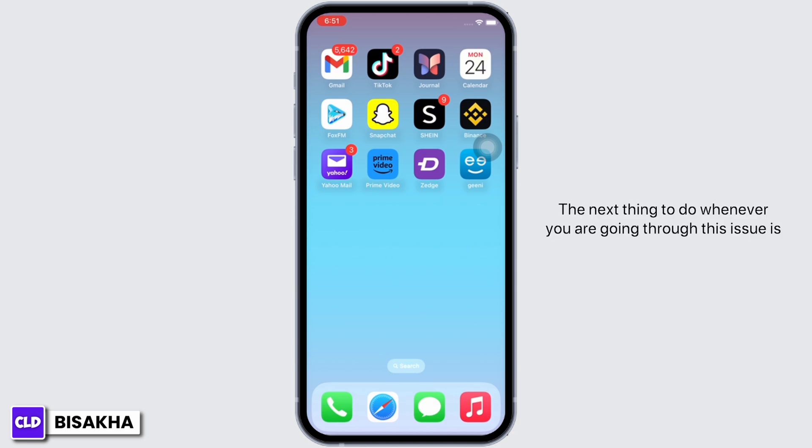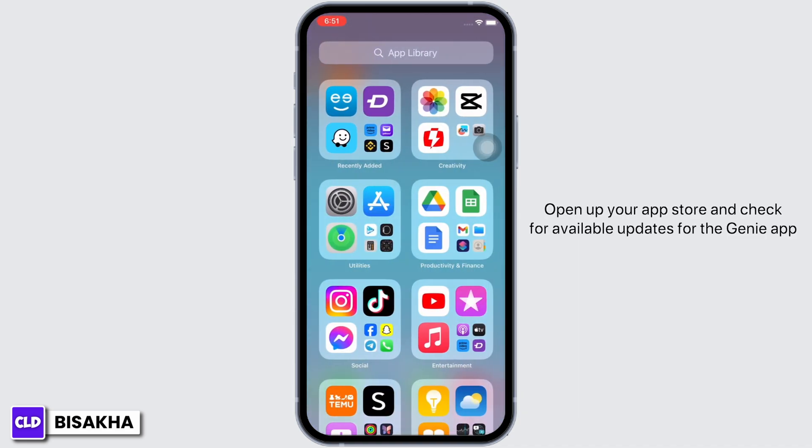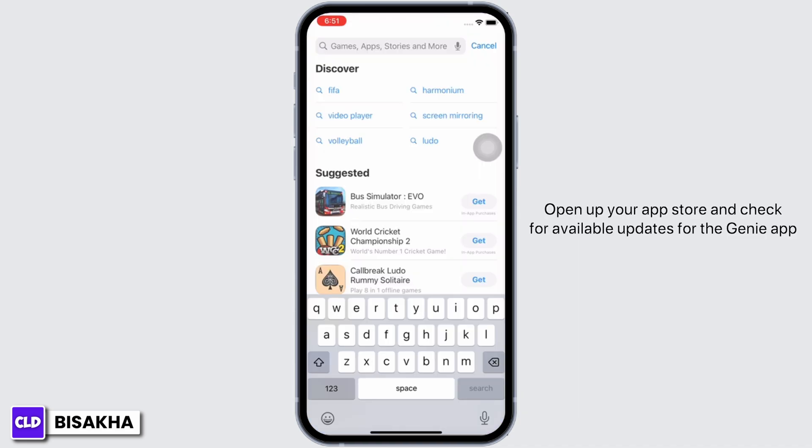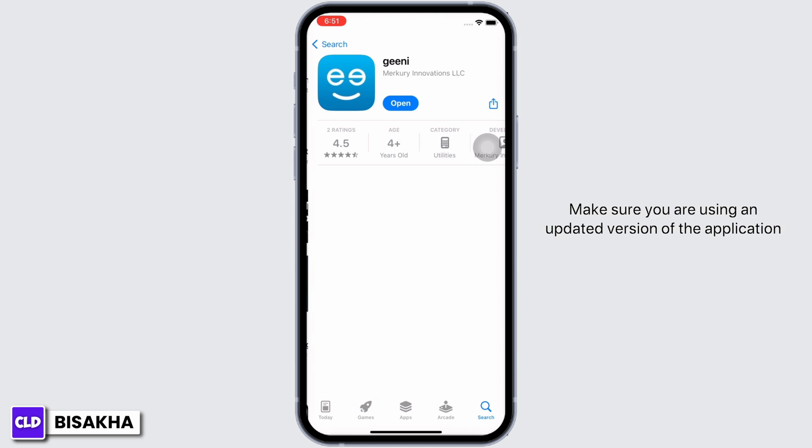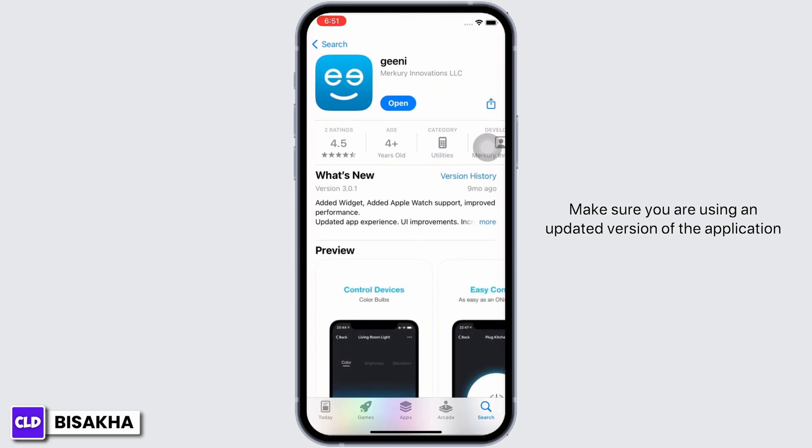The next thing to do whenever you are going through this issue is open up your app store and check for available updates for the Genie application. Search for Genie in the search box and make sure you are using an updated version of the application. If not, go ahead and update the application.